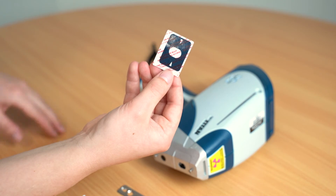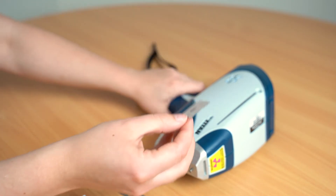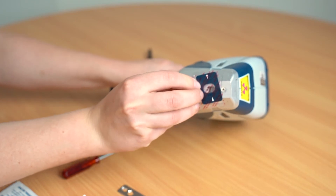Once it is sufficiently air dried, grab your new window, peel off the backing and stick it down. Screw the metal plate back on and there you have it — a new window.